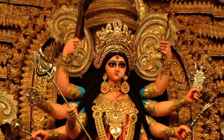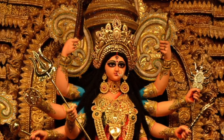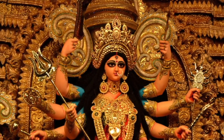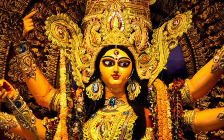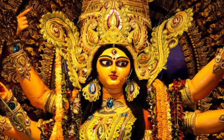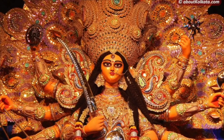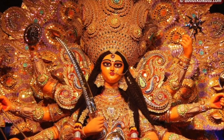दो तरीके से साधना और पूजा होती है। एक अगर आप घर में मूर्ती या तस्वीर रखते हैं तो पंचोपचार पूजन किया जाता है — उसमें देवता को चंदन लगाते हैं, पुष्प चढ़ाते हैं, धूप दिखाते हैं, दीपक दिखाते हैं, आरती करते हैं और नवेद्य चढ़ाते हैं। एक और विधान है देव पूजन का।